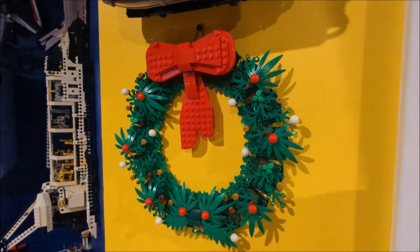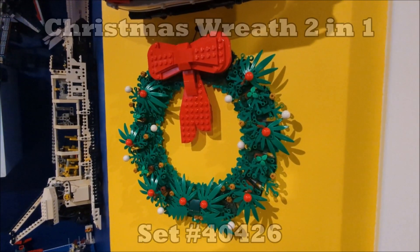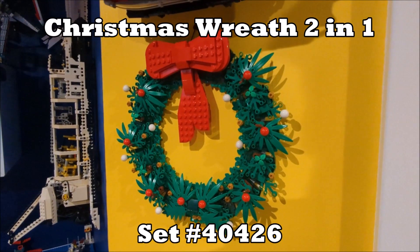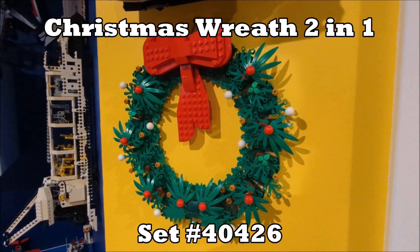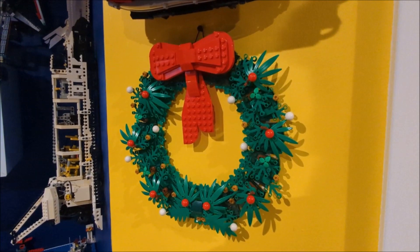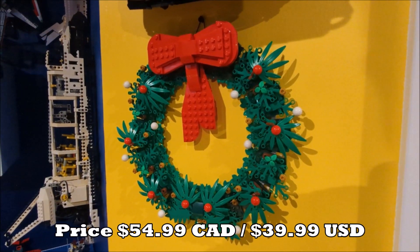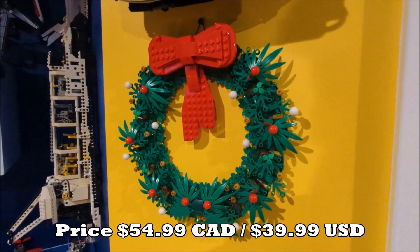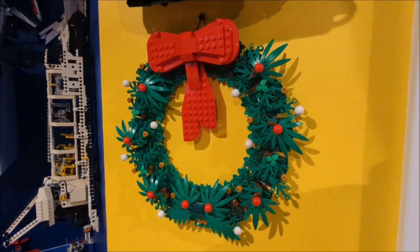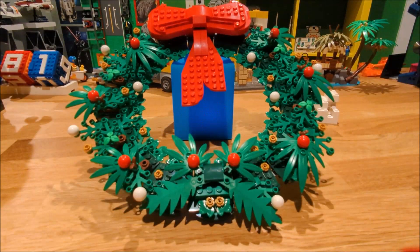Now let's get to day nine. The day nine set I think everyone should get is the Christmas Wreath Two-in-One set — set number 40426. It was released in October 2021 and it costs $54.99 Canadian and $39.99 US. It also has 510 pieces, and you're able to make it into two different sets.